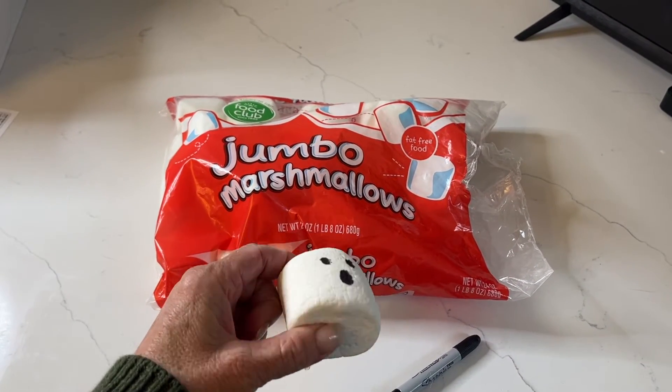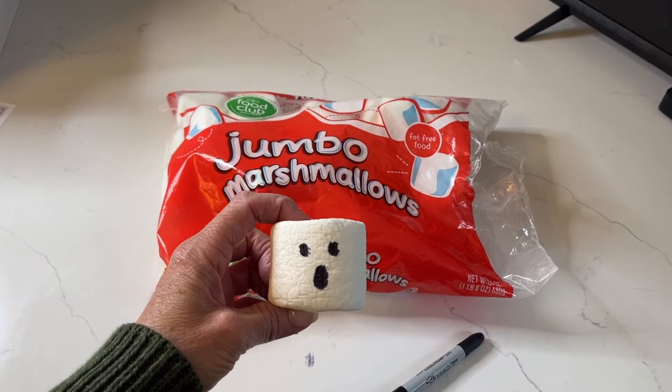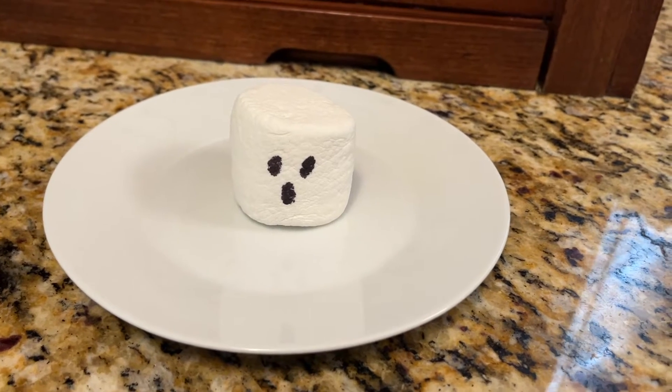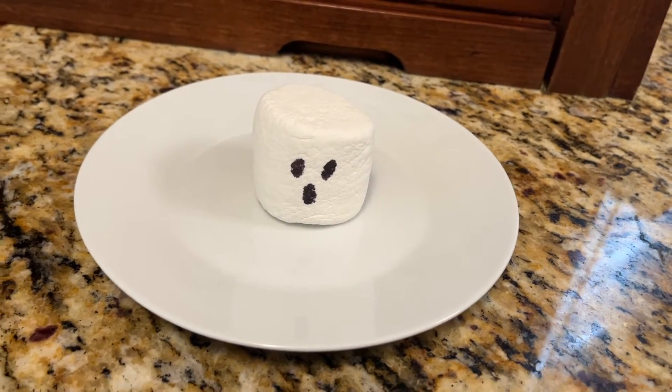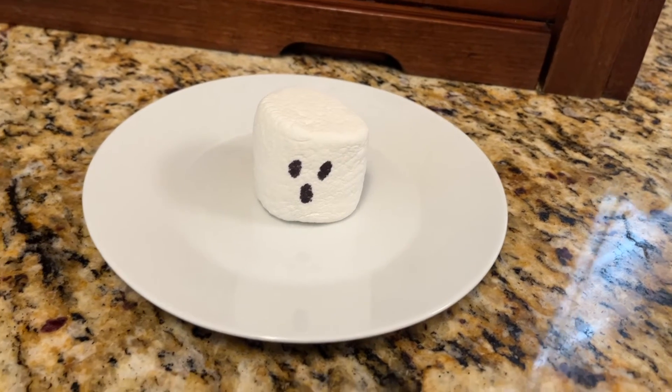I already drew a ghost face on the marshmallow just for fun, and now I'm going to take this little guy and put it in the microwave on a microwave-safe plate for 15 to 18 seconds. I've tried 15 seconds and I've tried 18 seconds — I like 18 seconds better for my microwave. Just keep trying on yours to see what works best. Okay, I'm about to start — 18 seconds. There's my little guy spinning around, starting to expand. Oh my gosh, look at that — he opened up!